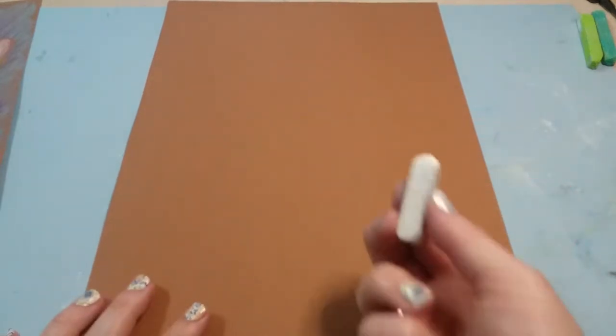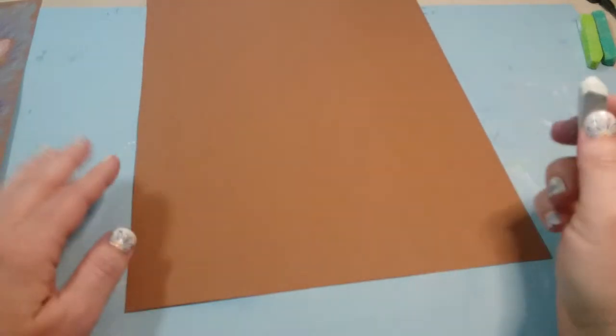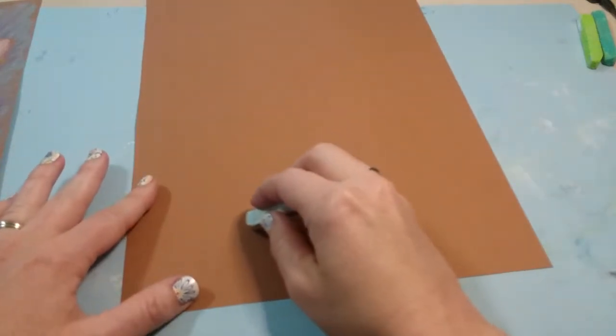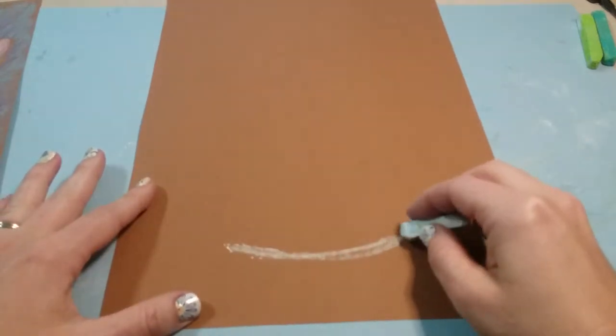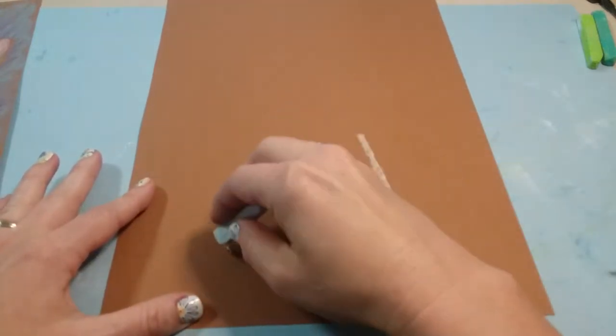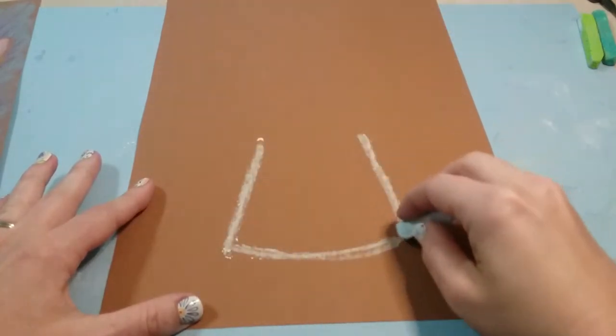We are going to be using chalk pastels for this project, so we're gonna start with our white chalk pastel. At the bottom in the middle, you're just gonna draw a curved line, and then you're gonna draw two lines that come up and towards each other on both sides of that curved line.